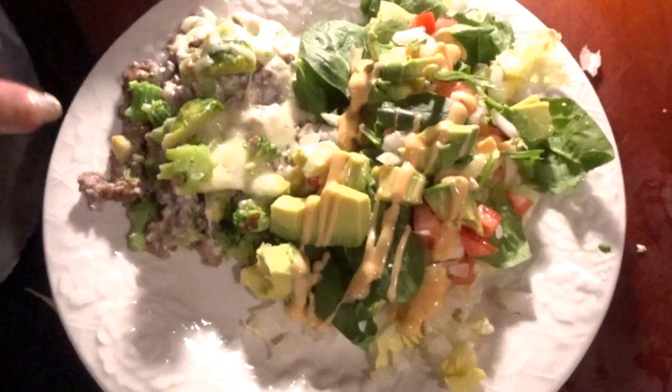That is our Easy Cheesy Keto Casserole. I hope you make this — if you do, tag me in it and let me know. I want to see pictures! If you need the recipe, I'm going to write everything out with all the macros and numbers, and that will be posted on my Instagram and Facebook. If you're not already following me over there, go do so. Don't forget to hit the subscribe button and give this video a thumbs up — it greatly helps. Until next time, see y'all later. Bye!